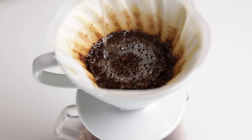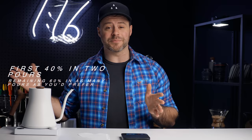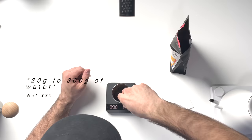The 4-6 method starts by splitting the water into 40% and 60%. This is a multi-pour brew method with flexibility to determine how you want your coffee to taste. You pour the first 40% in two pours and then decide how many pours you want to make for the last 60%. The first two pours decide the balance — acidity and sweetness — and the remaining number of pours will decide the strength of the coffee. Let me walk you through this so it makes a little bit more sense.